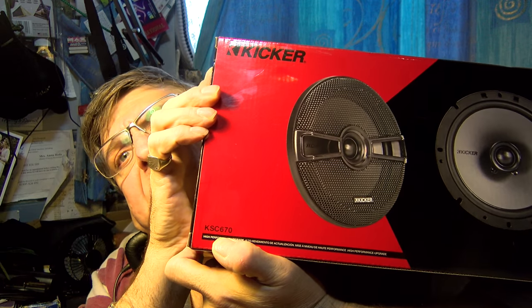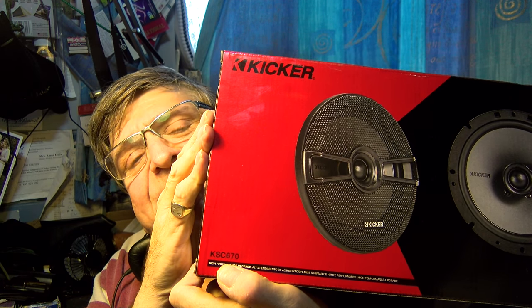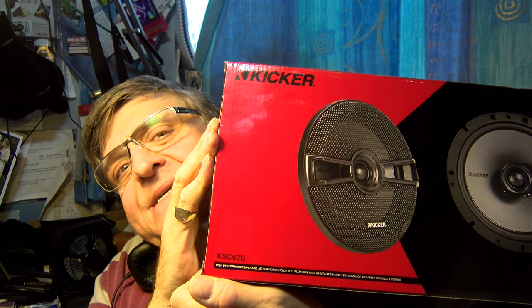Now, regular viewers may recall that in the previous video I got highly consternated — confused and quite clearly wasn't sure if I'd got the speakers mixed up, because each of these three pairs of speakers are something SC670. I have to tell you there's a KSC670, a DSC670, and a CSC670.